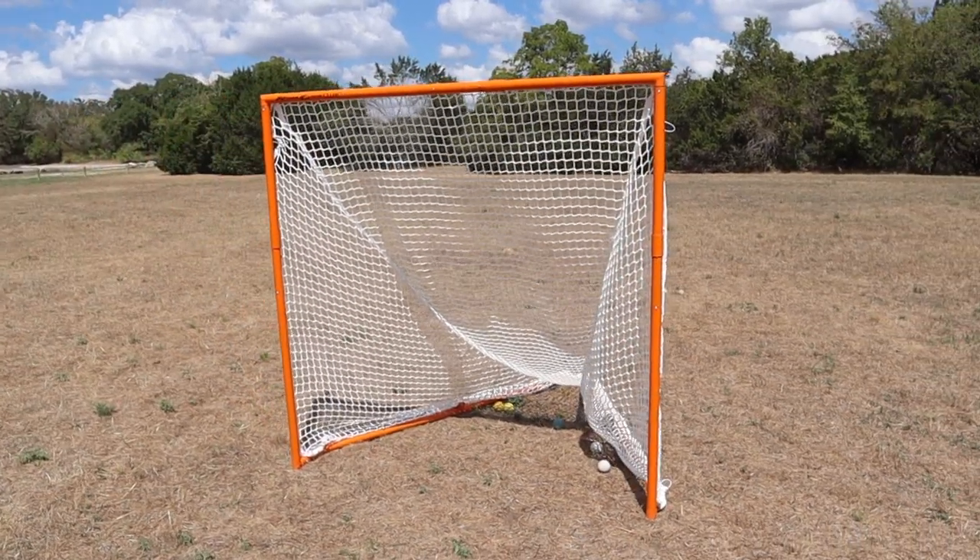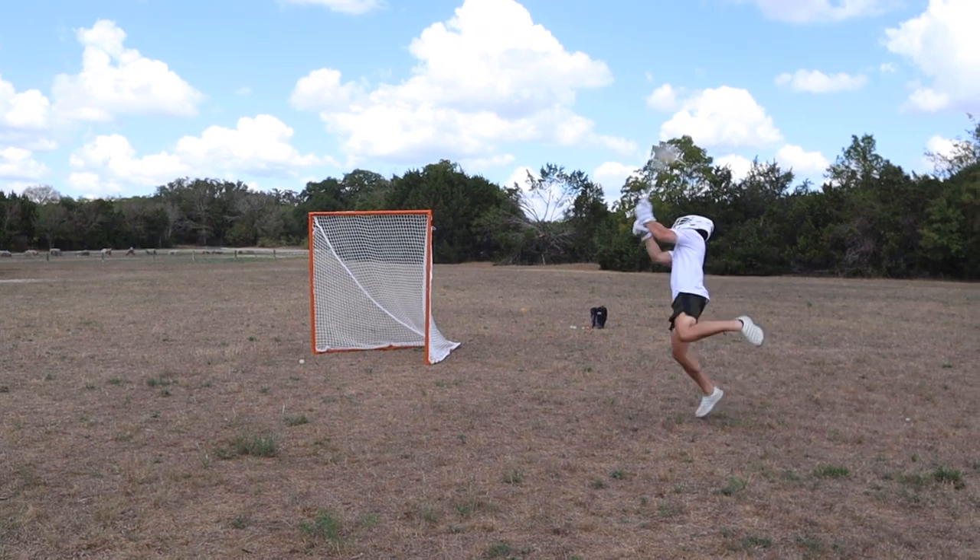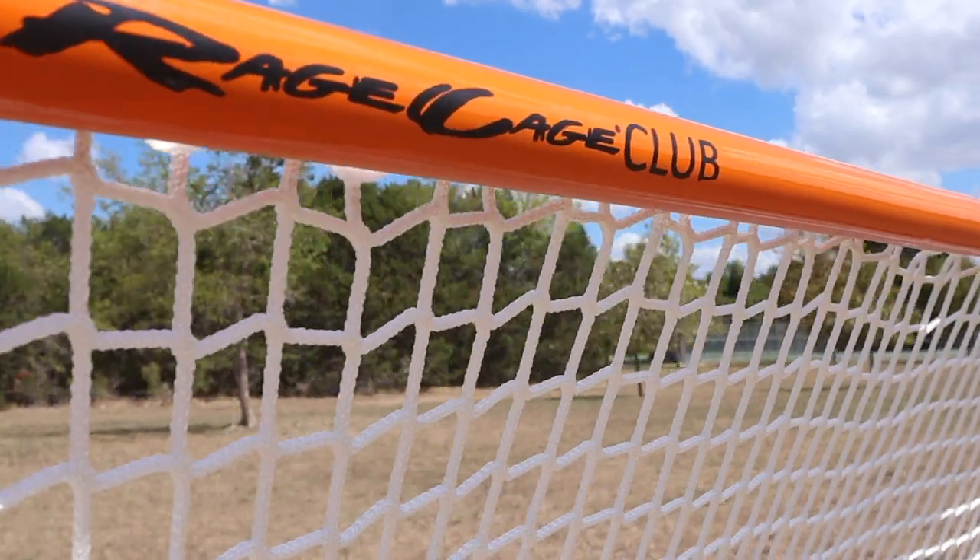Is this the best foldable lacrosse goal in the world? I've been shooting corners on this thing all morning, and I love it. But I know what you're thinking — what makes this net so special? Let's find out.